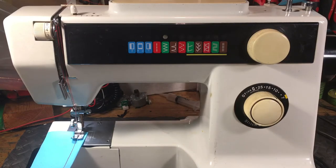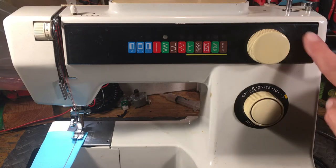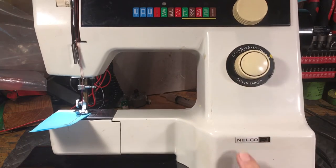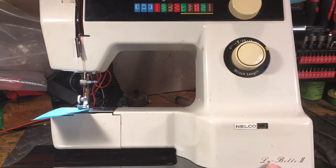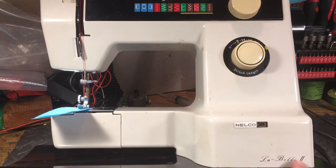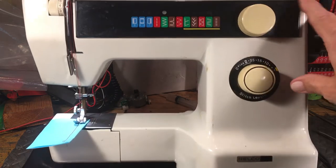Hello again everyone, this is Randy, your sewing machine man. Hadn't posted anything in a while, been super busy, but every now and then something has to be posted — and that's this little guy right here. What we're looking at is a NELCO — N-E-L-C-O. If you look down here, tiny little letters on the front, it says NELCO LABEL NUMERO DOS, and this was from back in the good old days.